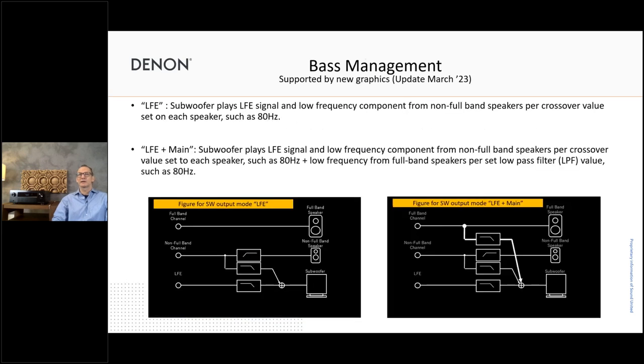Also new and coming in March is the bass management update, where we'll support the customer with more graphic information about what's actually going on — how bass redirection will happen when you select certain settings in the receiver. I'll dig deeper into this in two weeks at the AVC-A1H training where we'll have more time to explore it. Our engineering team in Japan did a great job together with our UX team to create a better, easier-to-set-up solution, especially for the more specialist user who really wants to get into all the details.